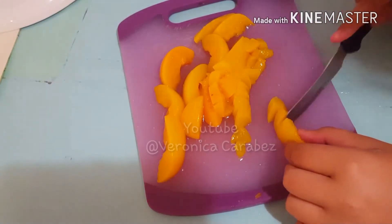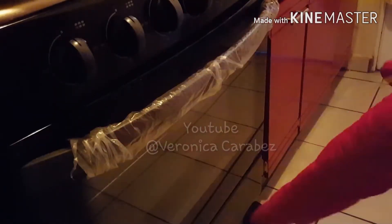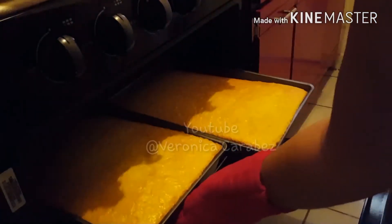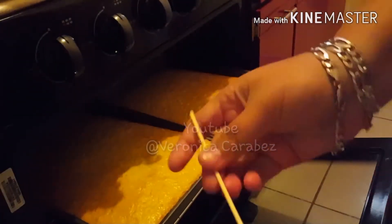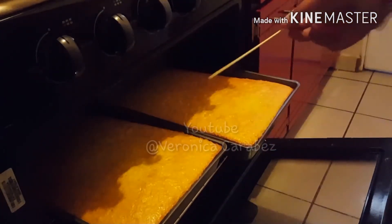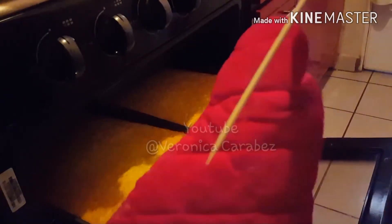So first I just prepared my mixture, my cake batter. I already showed you how to do that — I have a recipe on it. Just click onto my channel and you will see it. All the recipes you see on here will already be here on the channel.